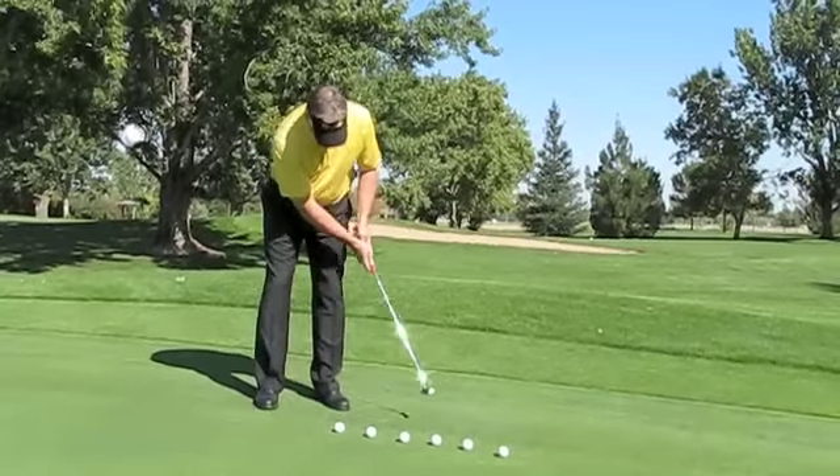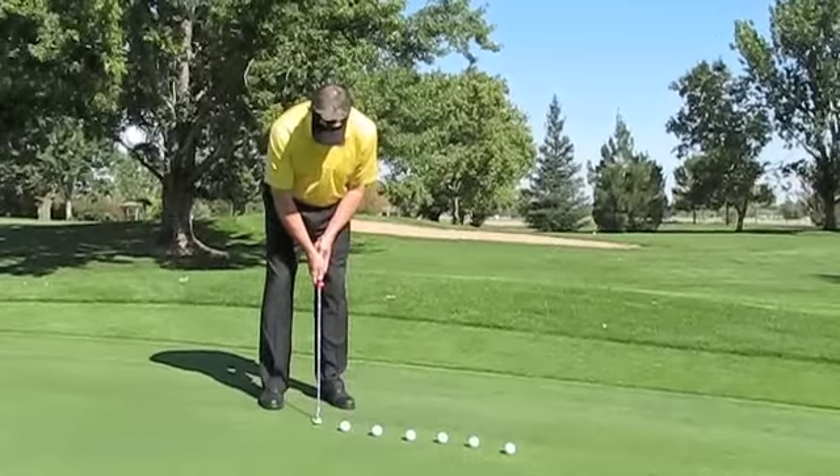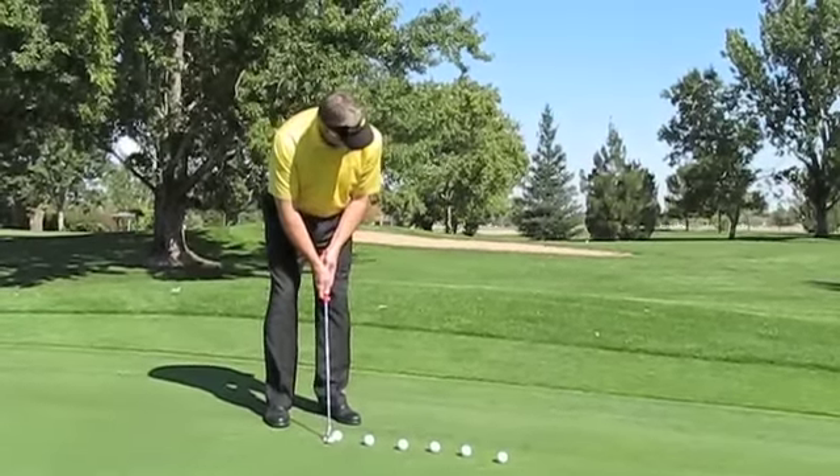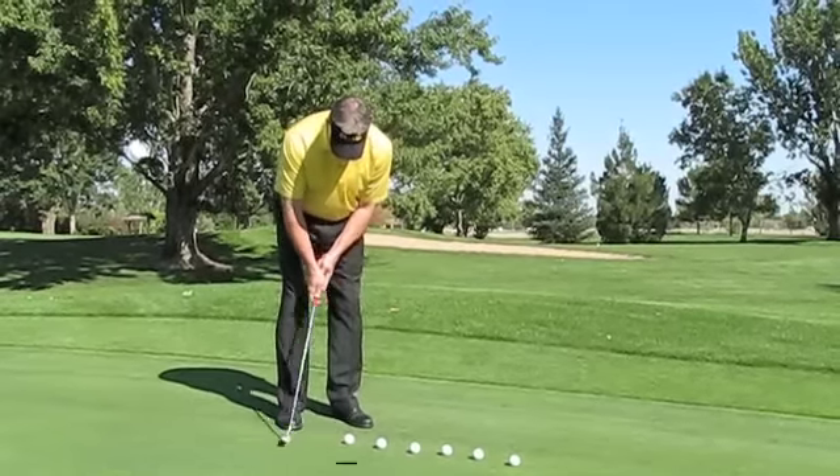As you're looking to build a consistent putting stroke, if you find the four-beat pattern helps you but you feel like you're rushed a bit, let me introduce you to what we call the six-beat pattern.